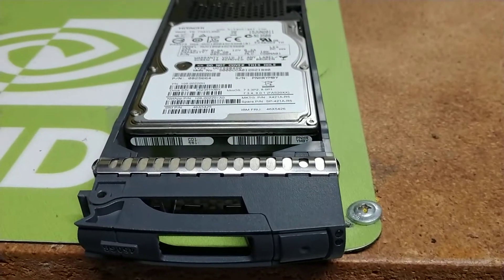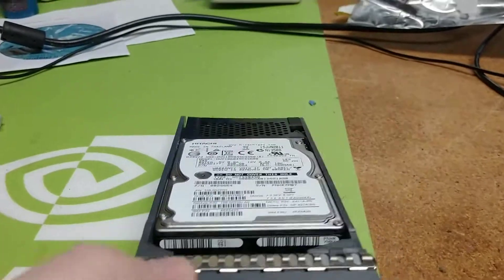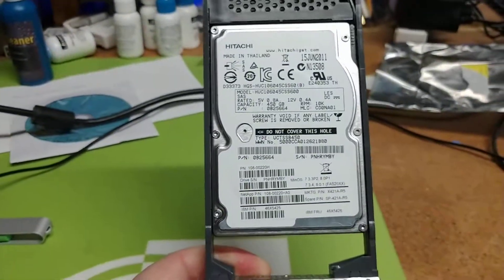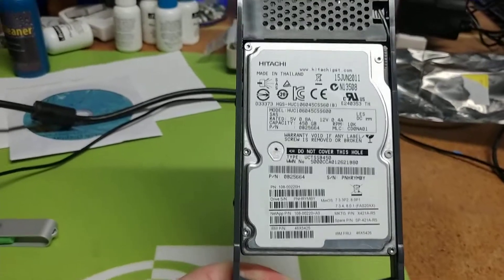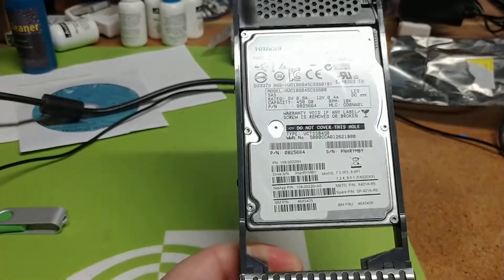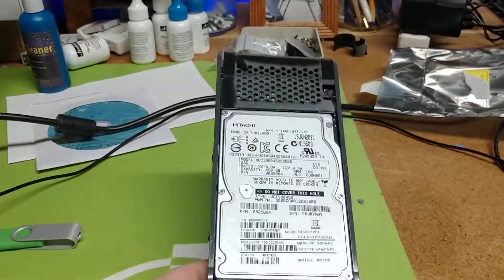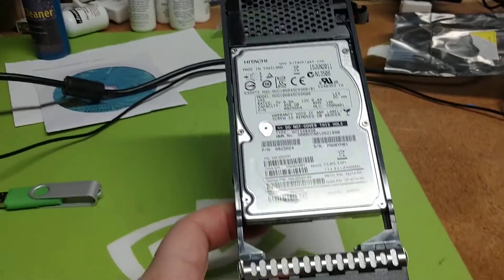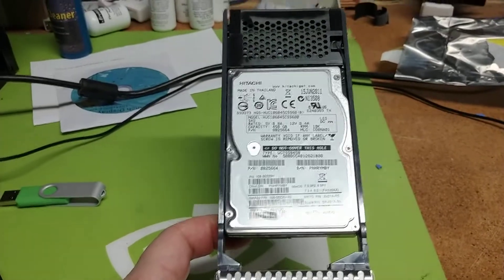Today we're going to talk about the ability of taking NetApp 600, 1TB, 500, 300, and so on gigabit-sized hard drives, which are by the way very cheap to buy on the market, taking them out of their format mode and changing them down into something that any other server can utilize. This will also cover the ability of taking other drives and bringing them into the equation, allowing NetApp to reformat those disks for NetApp usage.